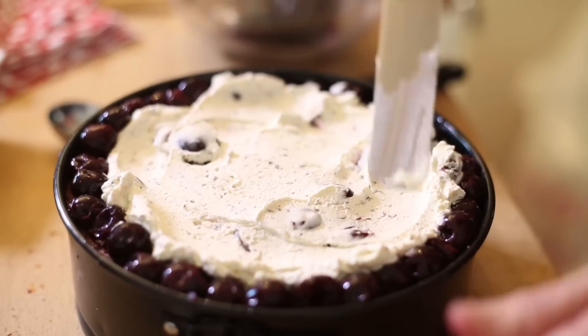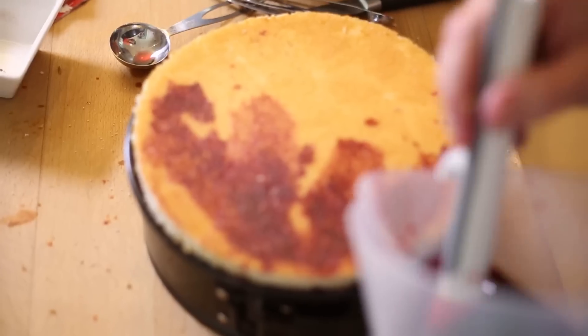What you want to do now is repeat that process, finishing with a final layer of sponge with lots of cherry juice on top. Pop it into the fridge.